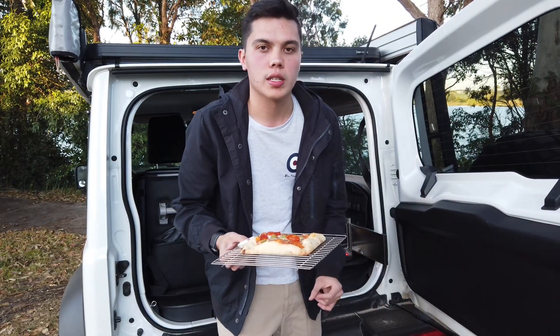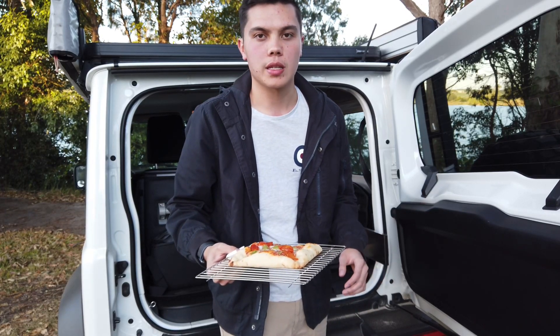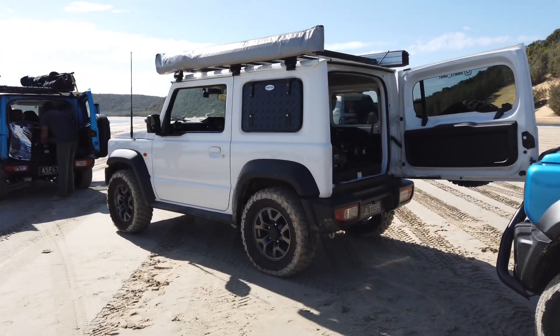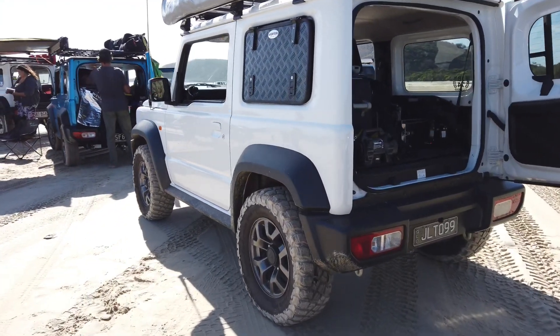That's taken just around an hour and a half in the oven — it's just a Woolies pizza but it's absolutely delicious. So today I'm doing a review of the Kick-Ass 12 volt travel oven. I've had it in the back of the Jimny for the last three days and it's pretty much been running consecutively, cooking me lunch and dinner while I've been up on the Sunshine Coast.